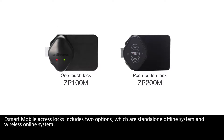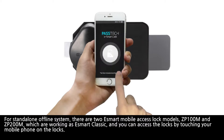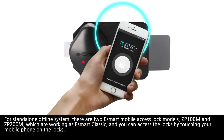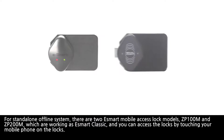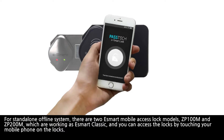eSmart Mobile Access Lock includes two options: stand-alone offline and wireless online systems. For the stand-alone offline system, there are two eSmart Mobile Access Lock models — ZP100M and ZP200M — which work as eSmart Classic, and you can access the locks by touching your mobile phone on the locks.